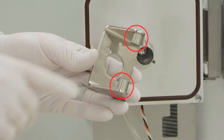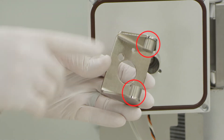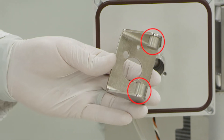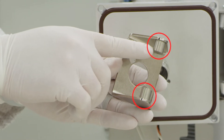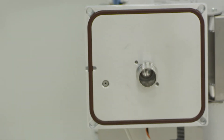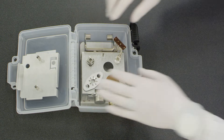Do not remove the magnets from the yoke. Note, these are strong magnets that should be handled with care. They should be kept at least 6 inches or 15 centimeters away from sensitive electronics and medical devices. Place the yoke into the designated location in the source box.